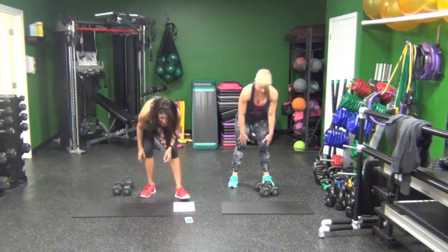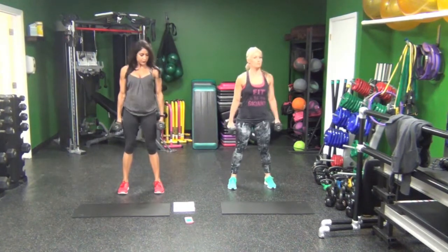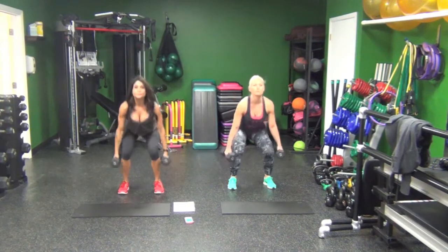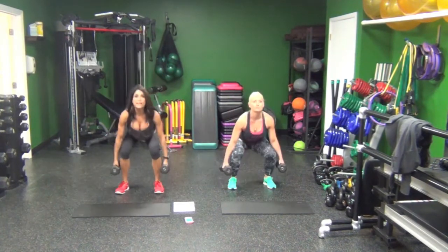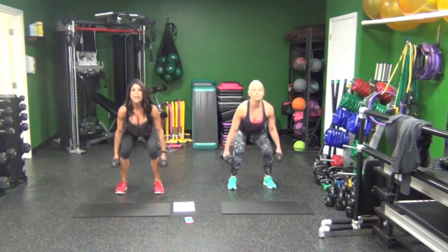Grab your heavy dumbbells and start squatting. Here we go. Keep that chest up, press through the heels, eyes up.